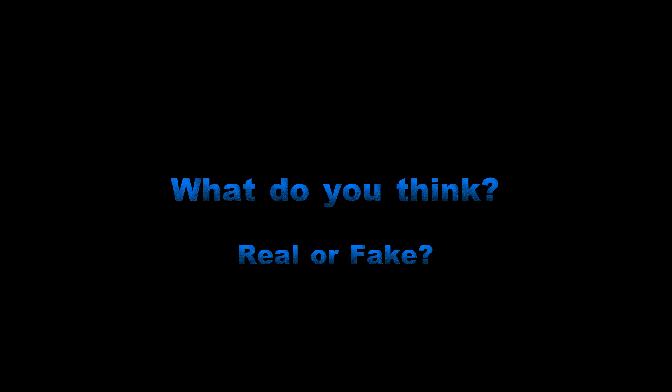So what do you think — is it real, is it fake? My personal opinion: it's most likely a green screen or a CGI type thing, but it is interesting. Thanks for watching.